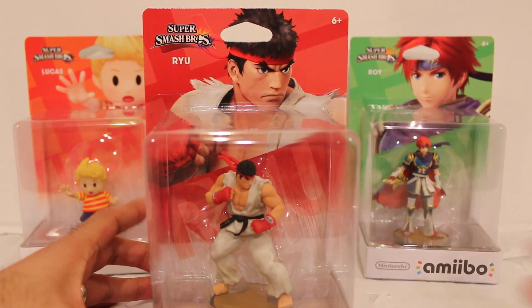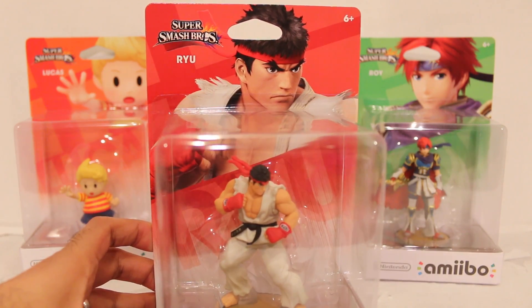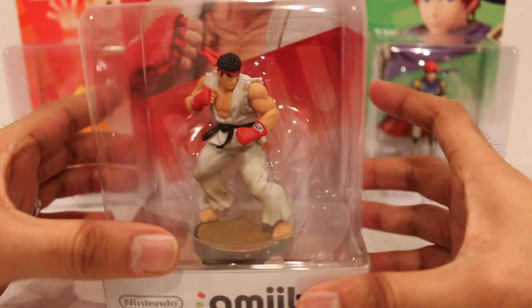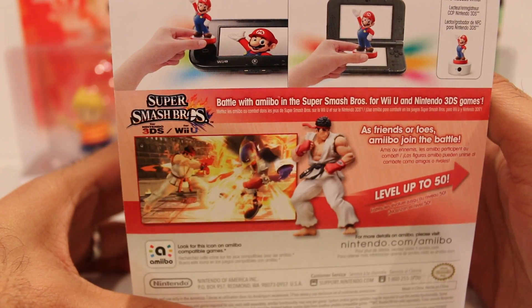So you have Ryu right here — really, really cool packaging again. Another third-party character here. The back of the box shows you Ryu in the game, which is great.